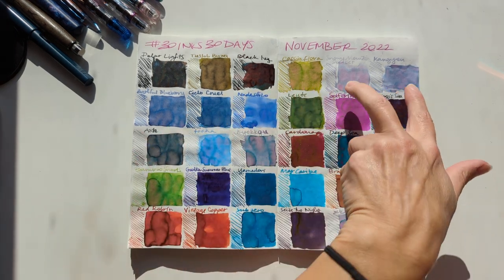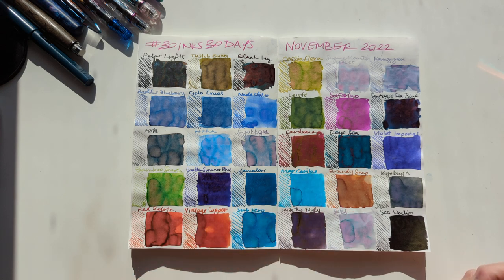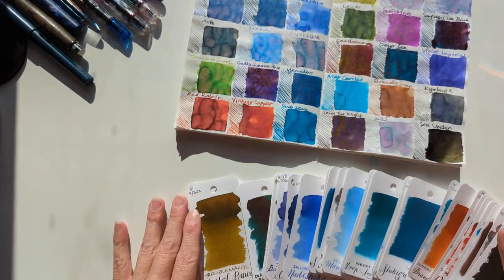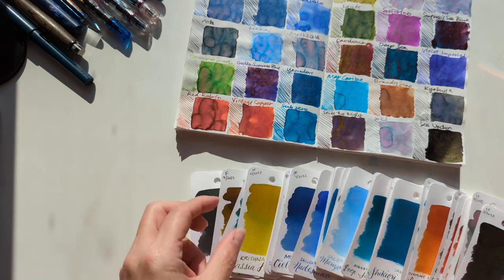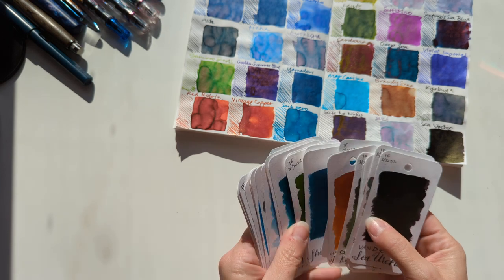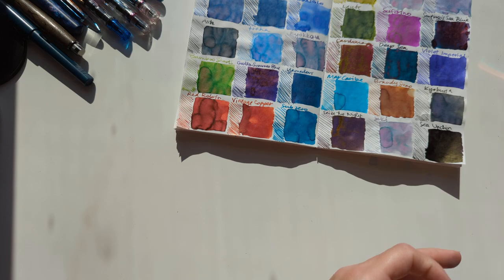A pretty good mix of really light inks, some really saturated inks, and a few but not too many shimmers. I had a great time. Here's all the inks we did. I loved this. So much fun.